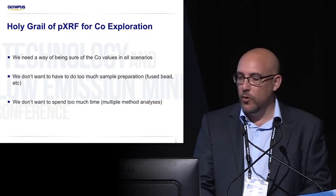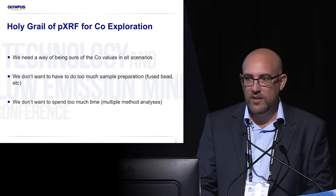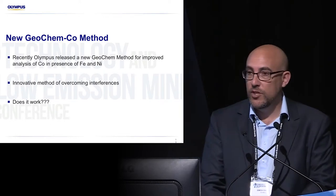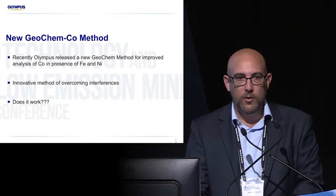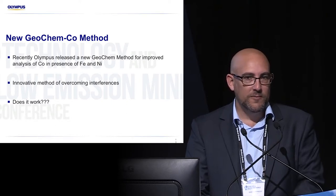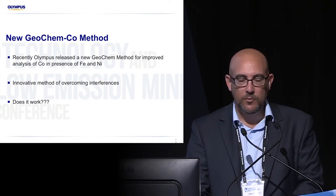So what we've been trying to do is work a way of being sure of the cobalt values. We don't want to have to do too much sample preparation, because then that defeats the purpose of having a very fast field portable tool — you might as well just send it to the lab. About two months ago, we released a new geochem method — geochem is the algorithm we use for most of your sampling — and it's a specific method that deals with those interferences from iron and nickel on cobalt much better. I viewed it with a lot of scepticism when I saw it, as we'd tested previous iterations here in Australia and found issues with them. So when this one came, I was very keen to test it out on some samples and proof concept.